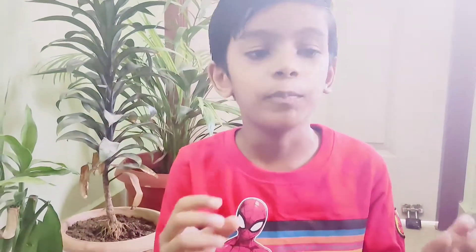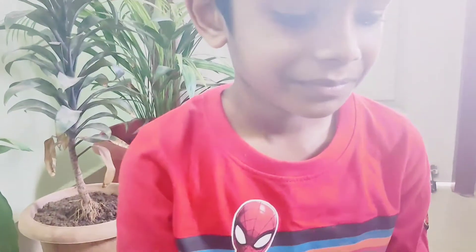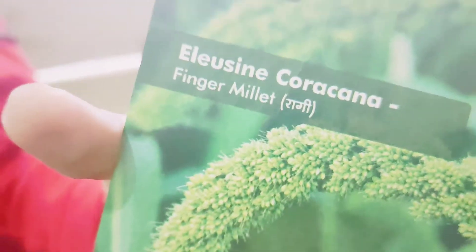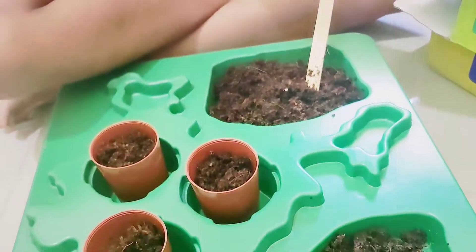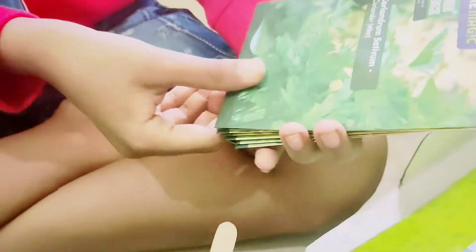Let's find out what seeds are in the packets. We have seven packets of seeds. The first packet is coriander, means dhaniya. Next is fenugreek, means methi. Then green gram, means moong. Next is finger millet, means ragi. Then red lentils, means masoor dal. We also have marigold and mustard, means sarson. From all these packets, I'm choosing coriander.